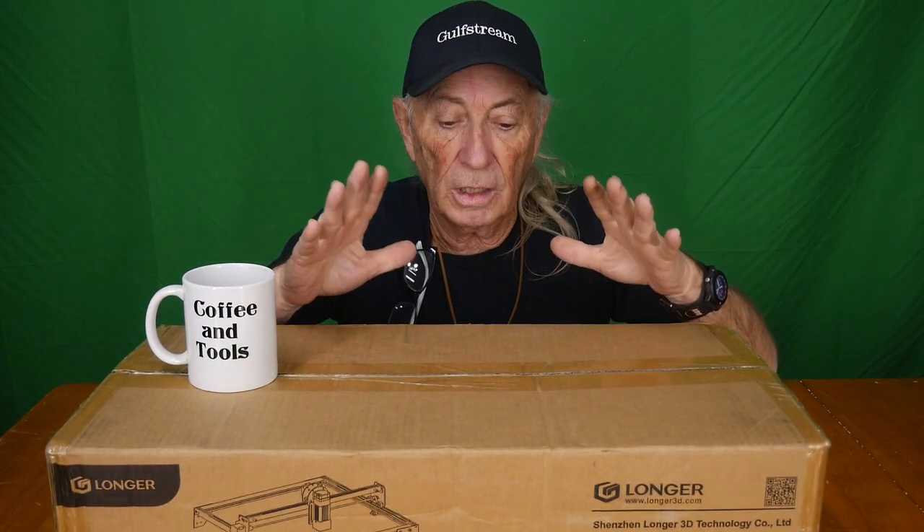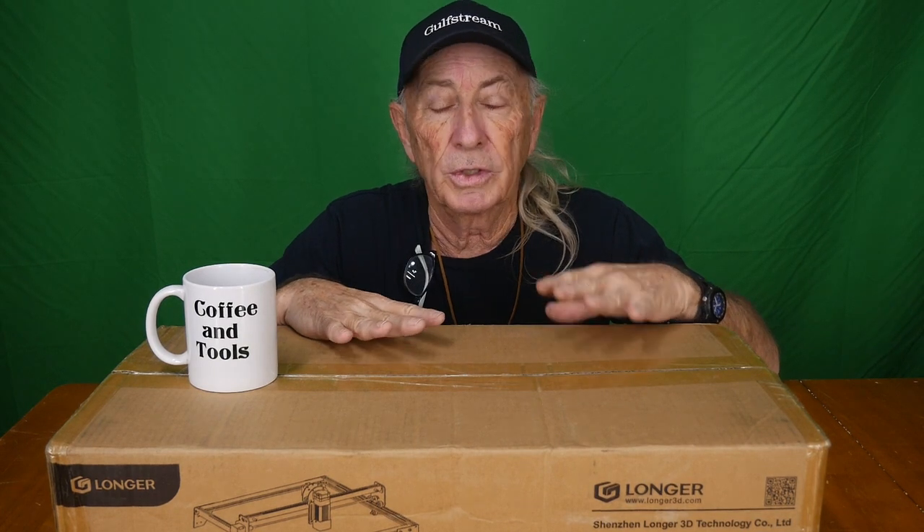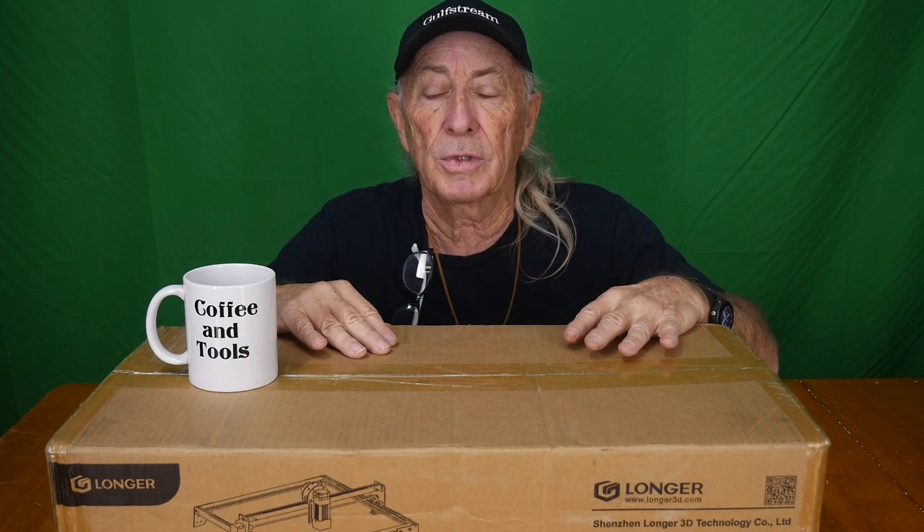Welcome to Coffee and Tools. I want to thank Zebanix for sending me a Longer LK5 Pro 3D printer months ago. I've been using it ever since and I have to admit I love it. It turned out to be a much better printer than I expected — it was even better than the competition brand-name printers I had, so we kept the Longer and got rid of the others.